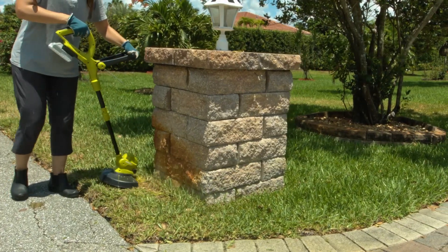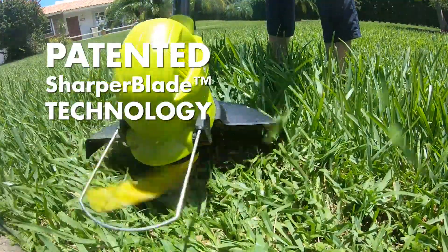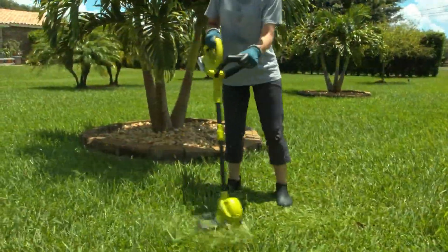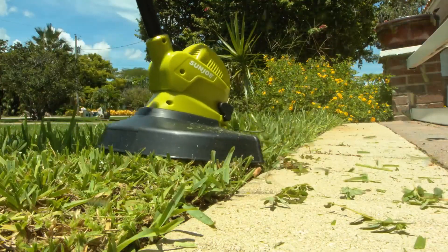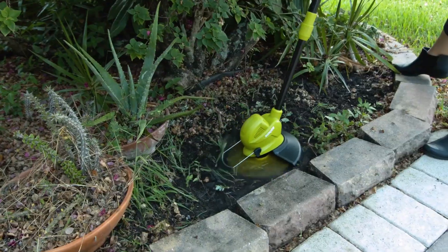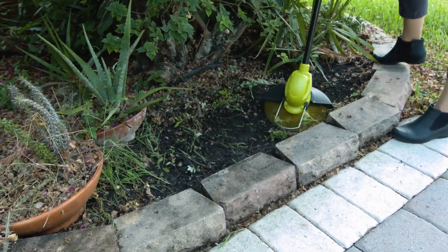Wherever power is at a premium — no strings attached. Sunjoe features patented sharper blade technology. The self-sharpening 10-inch precision cutting blade slices through thick thatches of grass and unwanted weeds without kinks, tangles, or jams. Plus, Sunjoe's flower guard protects against accidental blade contact with delicate plants, flowers, and foliage.